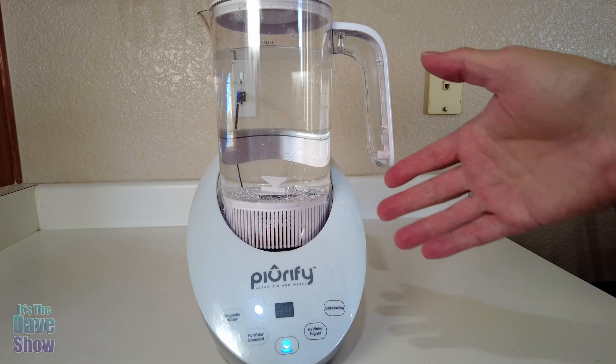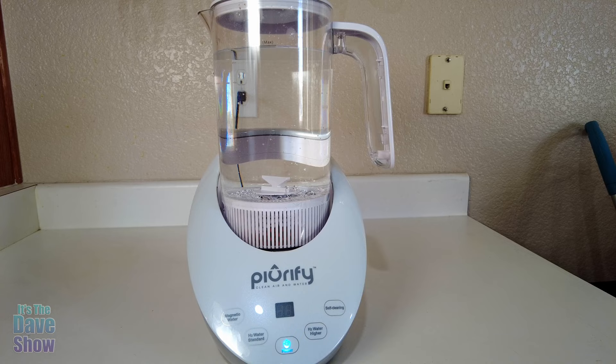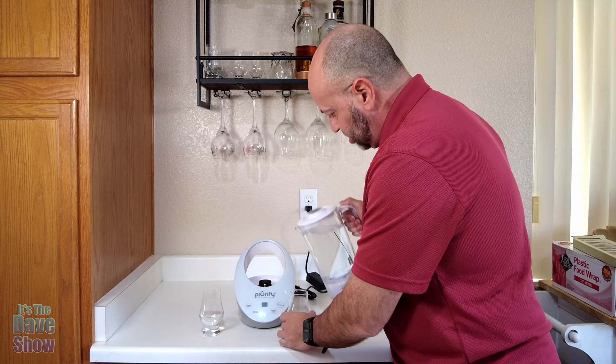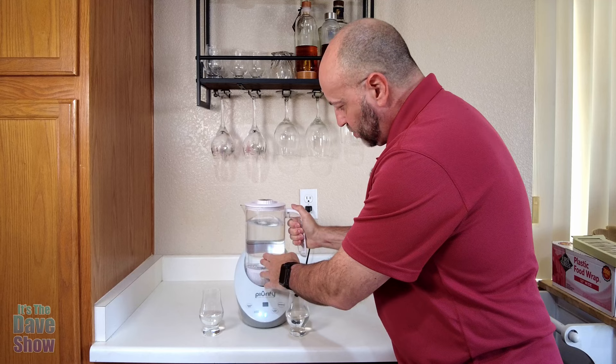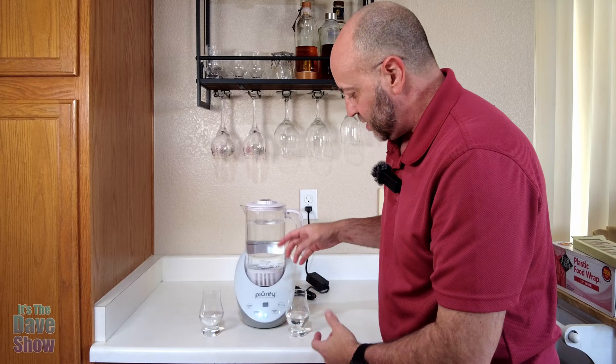I know the water is supposed to be better for you. I'm going to pour a small glass of regular tap water that I use, and then we're going to try this one and see if I can tell any difference. You can put the pitcher in the refrigerator and if you drink it within a couple of days it's going to be fine — the hydrogen is not going to disappear from it within that period of time.